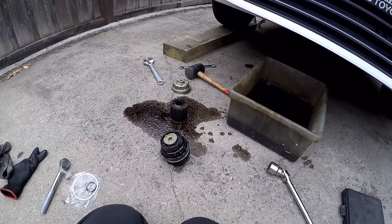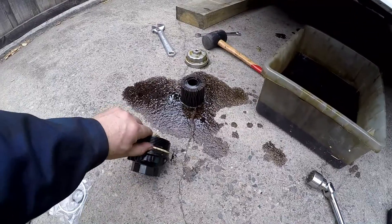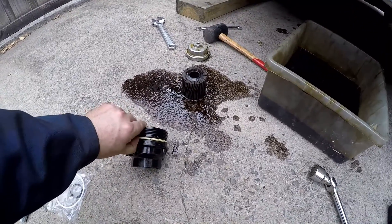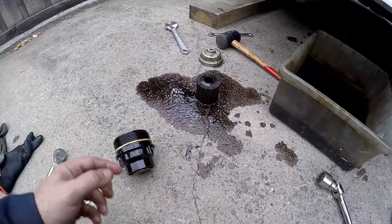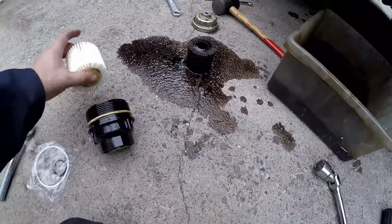All right, let's get this cleaned up. To get the old o-ring off just use a screwdriver or a little pick and pull it off, and the new one just rolls on. The filter itself — there's no right or wrong way, it just slides in.